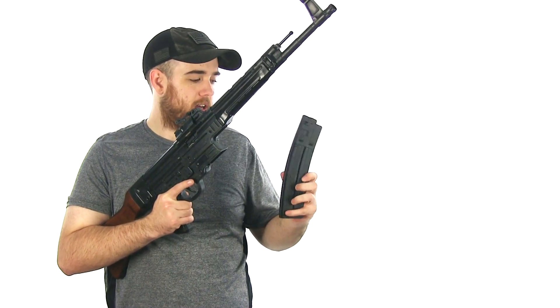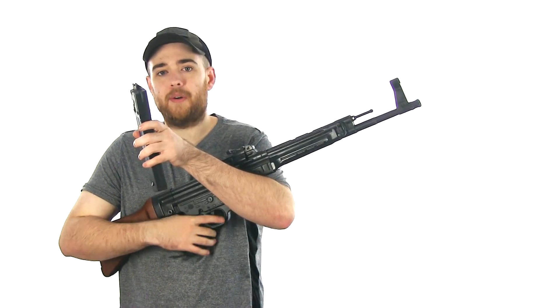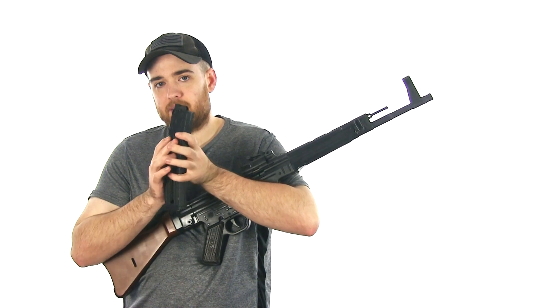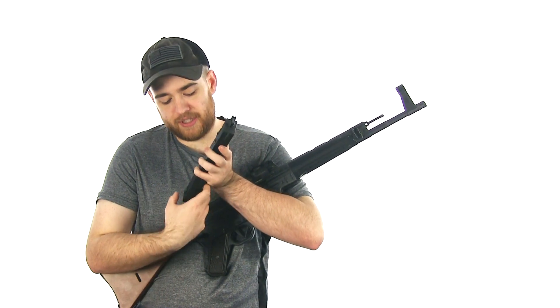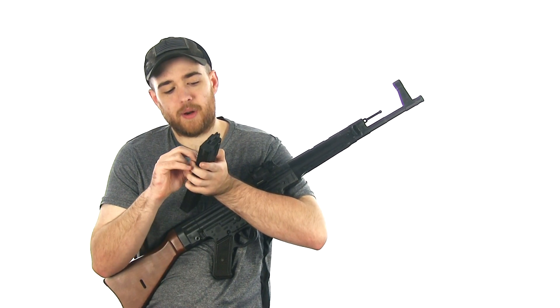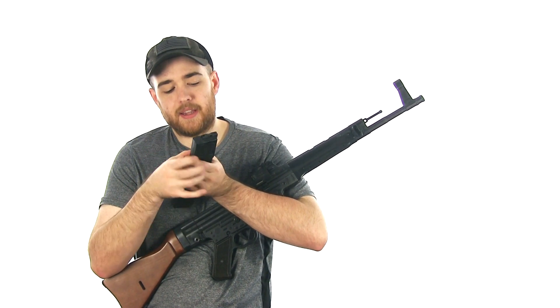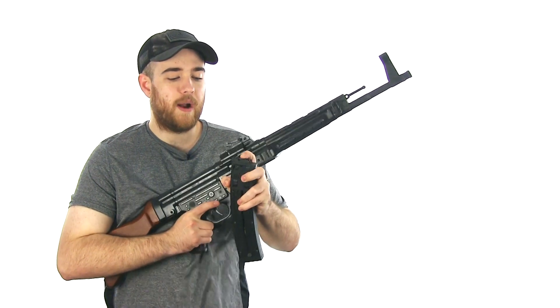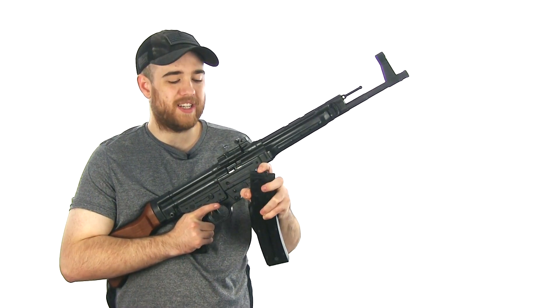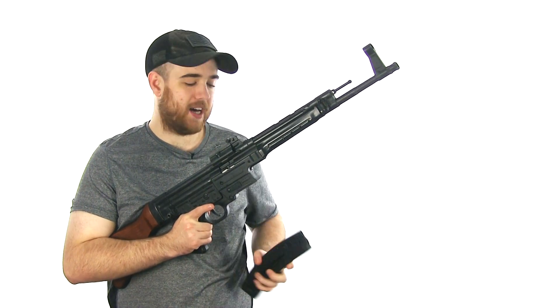One of the quirks is the magazine — it had this little pull-down lever right here. As you can see it broke off, and now not only does it hold the bolt back — because that's what it would do when it was empty, this little peg would stick up and stop the bolt — but now you can't pull down on the follower and load rounds in. So it's a little bit more tedious to load, but not impossible.